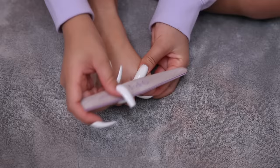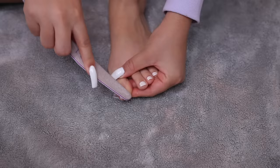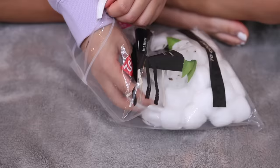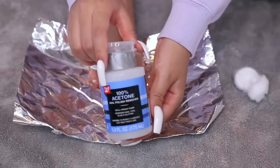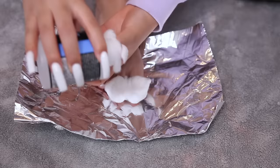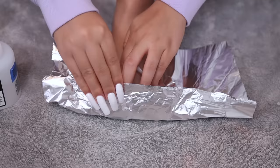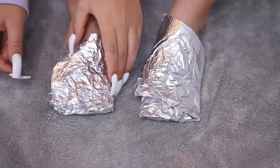Before I start anything I have to remove my gel. If you don't have gel polish you can skip this part. I'm filing down all the gel gently with my nail file, then taking cotton balls and spreading them so they're a little less thick. I soak the cotton ball in 100% pure acetone — it has to be acetone — wrap it in tinfoil, and let it cook. I'm doing this to both feet and letting it sit for about 10 minutes.